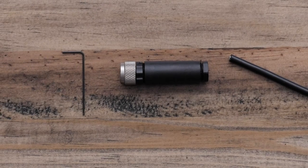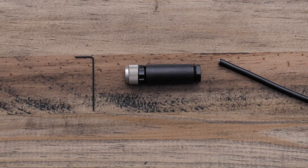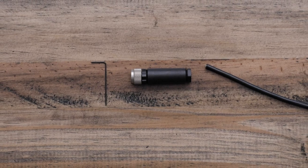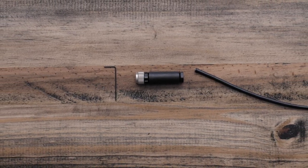Once the cable has been run down the mast, use the Nexus Field Installable Connector Kit to install a connector on the bare end of the wire. You may want to add an additional set of connectors at the base of your mast for easier mast removal in the future.